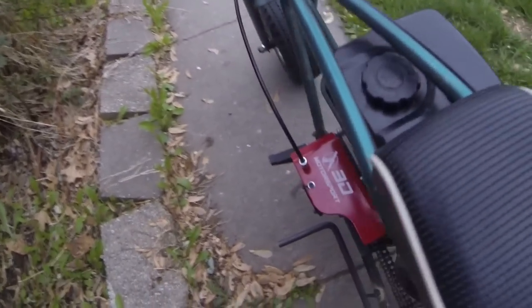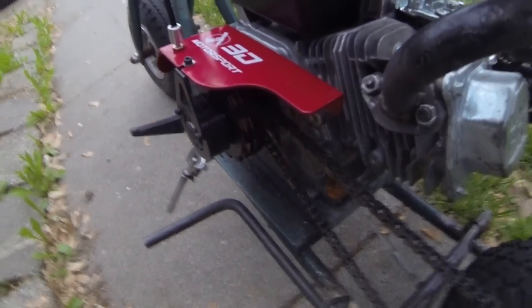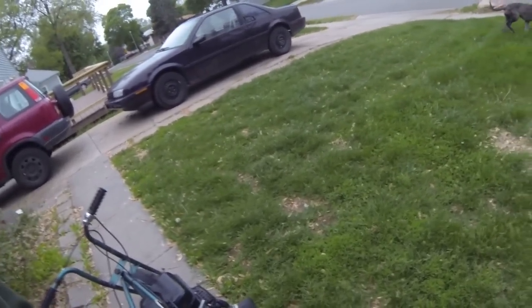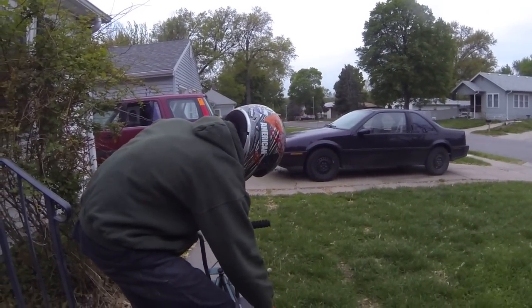Alright, test one. First time ever trying the 3D Motorsport new mini bike clutch — go-cart clutch, whatever kind of piece you want to put it on, I guess. I got it locked on right now.